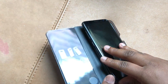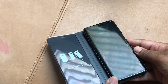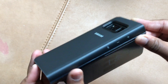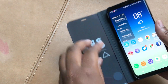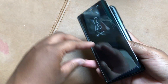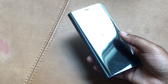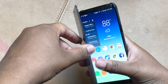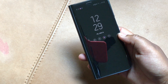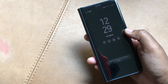Let's put the phone in and see how that works. Drop it in top first, then bottom — there we go, phone is in. Taking the plastic off the front. When I open it, it opens the screen — and there we go.